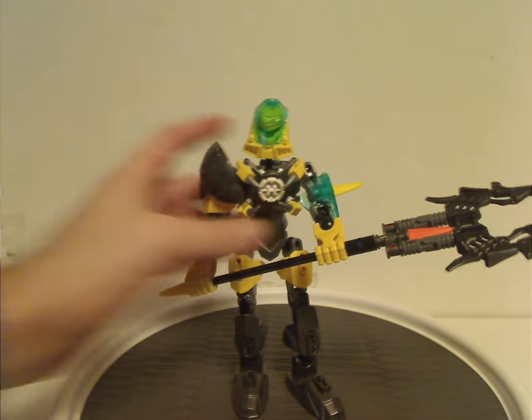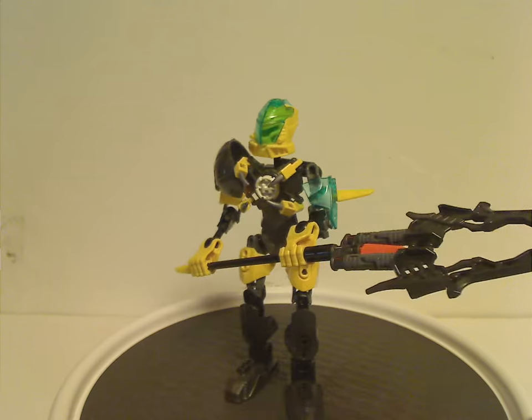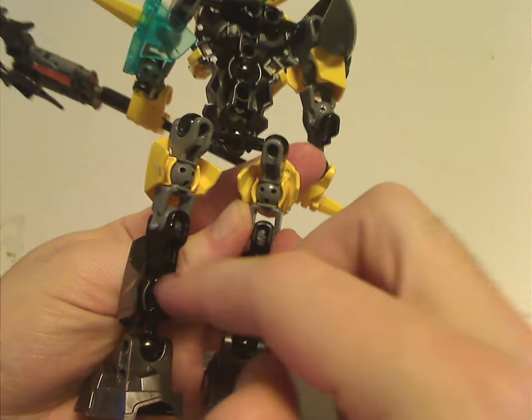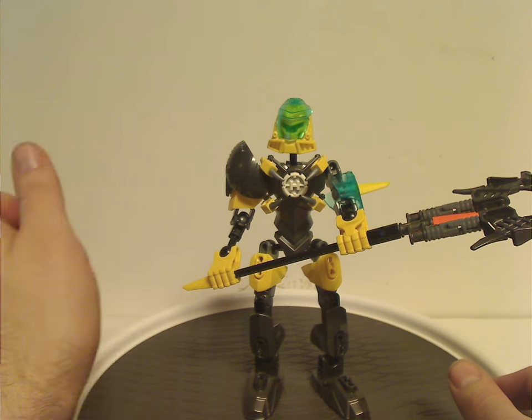First up is Evo. From first glance, he's pretty much quite the same as Evo Breakout, just with a few things swapped in here and there. For the legs, instead of using five-length armor pieces, it's just four-length armor pieces, and also with longer loon pieces as well — kind of interesting. The sphere thing which was on one arm is now switched arms.